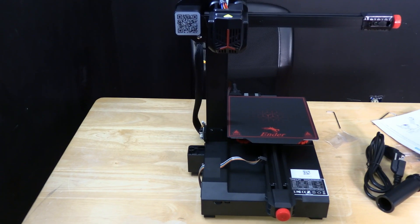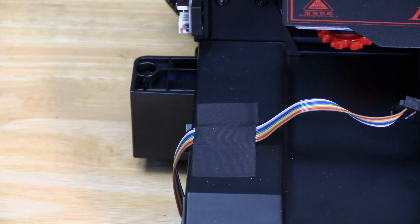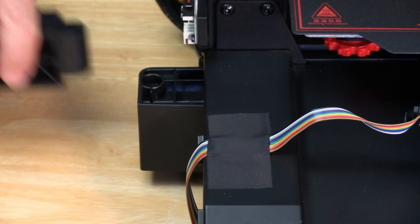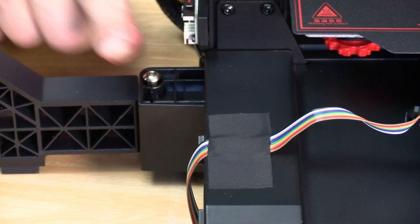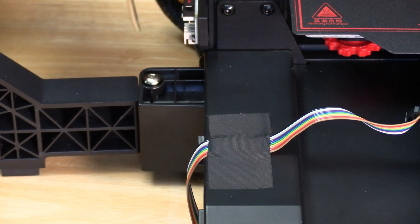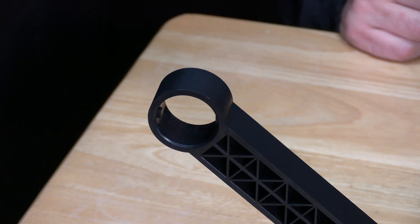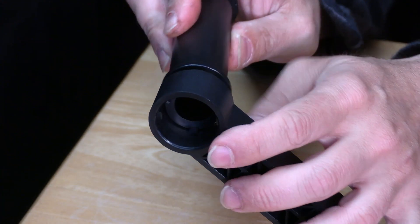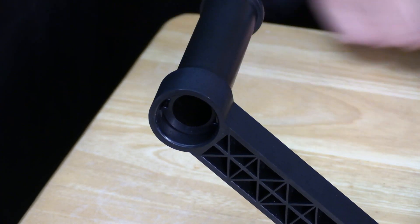Next up is the spool holder. That will go right here. Unlike many of the spool holders on other printers, this one screws on using an M540. Just go ahead and work the spool holder in and slide the M540 down the hole. We will go ahead and tighten these with the same allen key as the other ones. With the filament arm in place, you can go ahead and take the spool holder, push it behind and simply twist it. It will go ahead and lock itself into place.